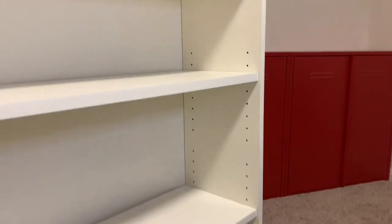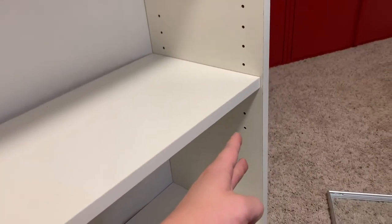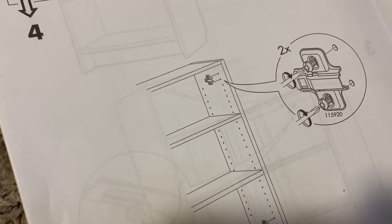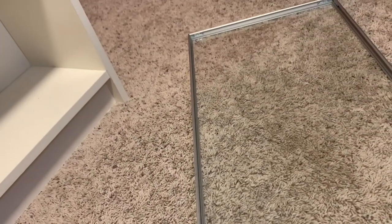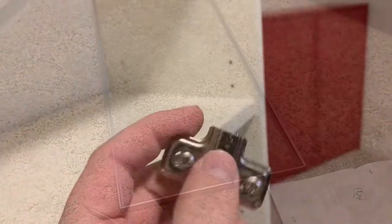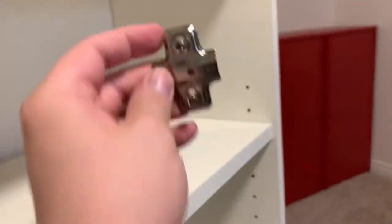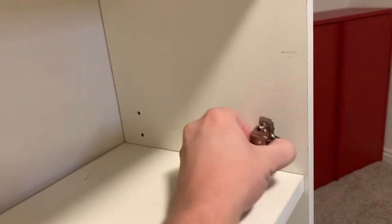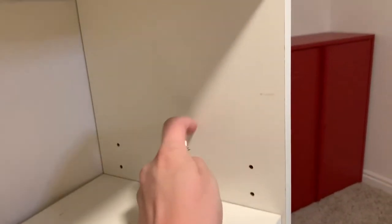Taking a look at the Billy bookcase here, you'll notice that the holes only go about two thirds of the way down, whereas a new style Billy bookcase has holes that go all the way up to the top. This is a problem when you're putting the Morliden doors onto an old style bookcase, so you'll have to drill your own holes unfortunately so that it'll fit. If you're thinking you can just use the preexisting holes, they also make it difficult because the holes are a different size, so the screws that come with it do not work.